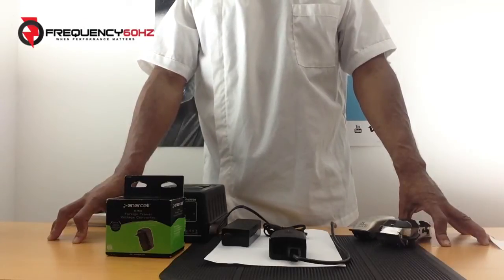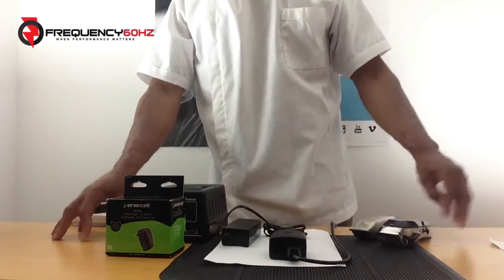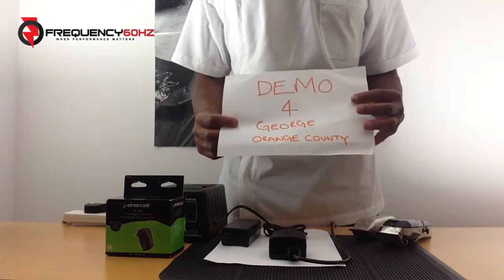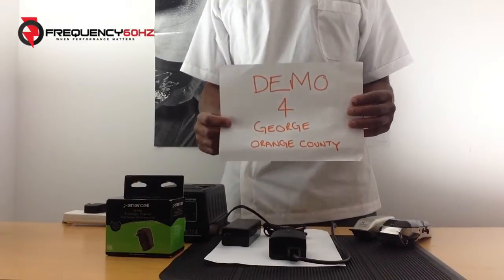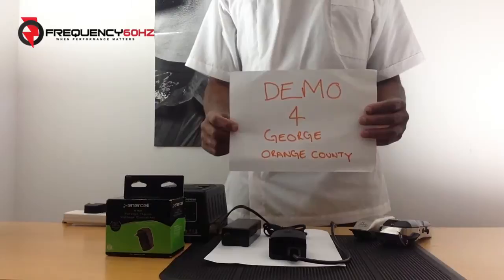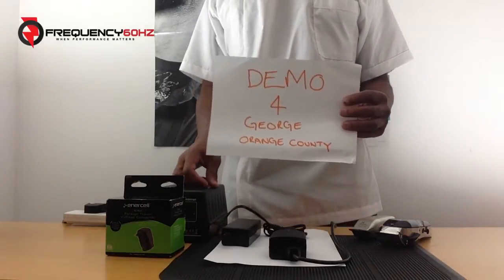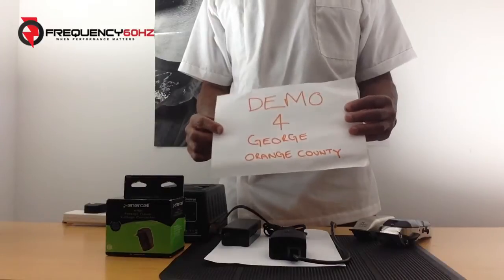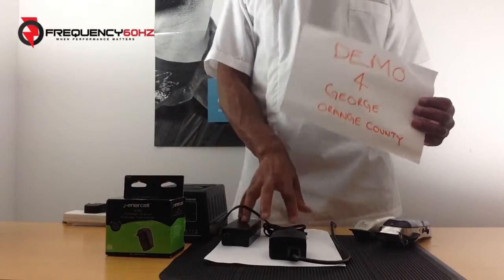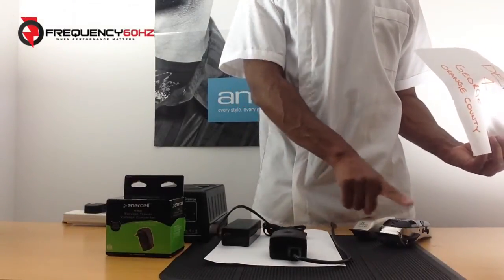Hi, this is Larry Campbell from ProBarberSupplies.com. The objective of the video today is a demonstration for a gentleman by the name of George from Orange County in California, the United States of America. I got a telephone call from George whilst on my seven-day stay in the United States, as he wanted to get a little bit more information about the frequency 60 hertz converter for powering US trimmers and clippers.